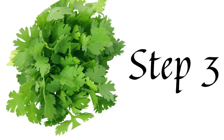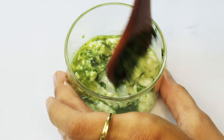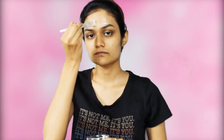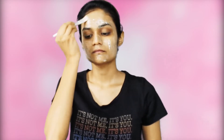You must try these face packs every week. For the second face pack, take some water and add milk, then mix it well. This face pack is especially for dry skin types. If your skin is dry in winter, you can use this face pack to moisturize your skin. You should try this face pack.